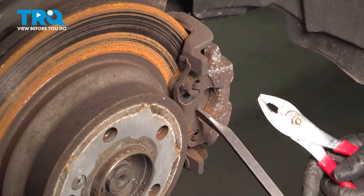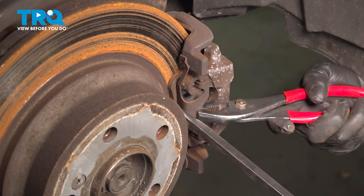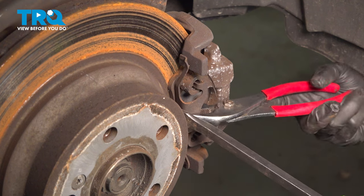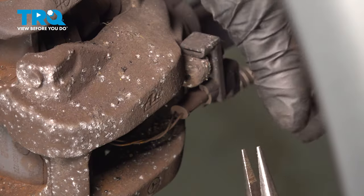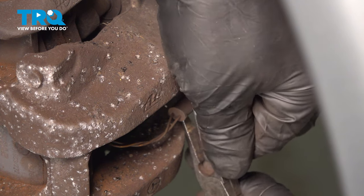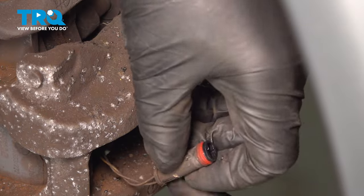Remove this clip. I'm just gonna use a pry bar and some pliers to slide this up. Pull this out with the pliers, just like that. Using some needle-nose pliers, we'll disconnect the sensor right here — just grab that and slide that out.